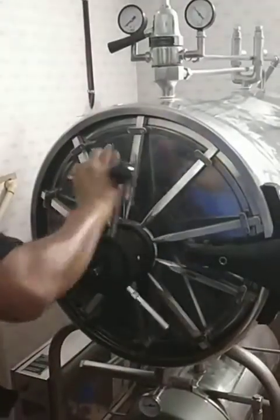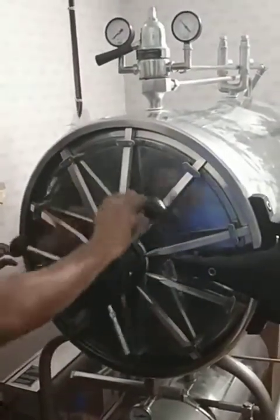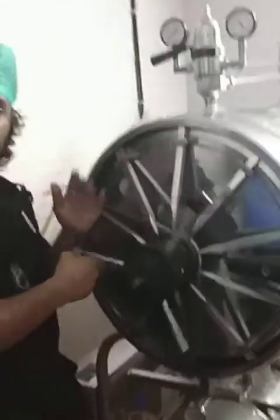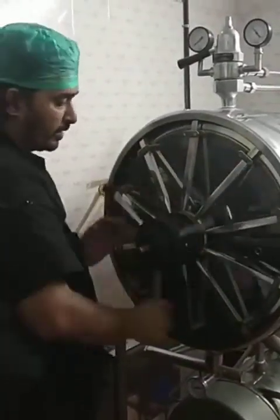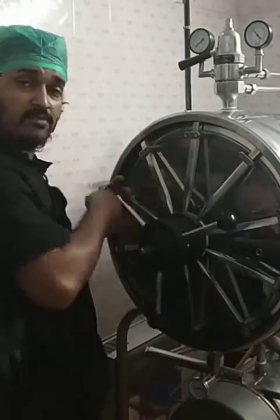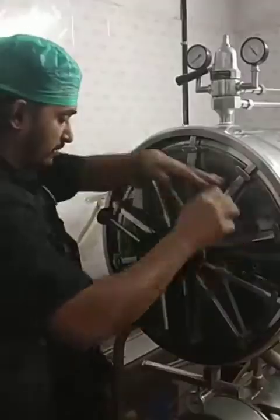The important thing to understand is the temperature-pressure-time combination, which remains the same for the autoclave: 121 degrees centigrade temperature, pressure is 15 to 20 psi, and time is 15 to 30 minutes. That remains a standard.